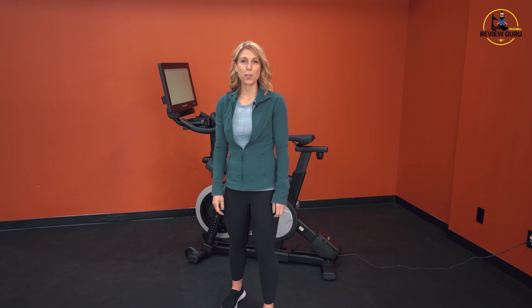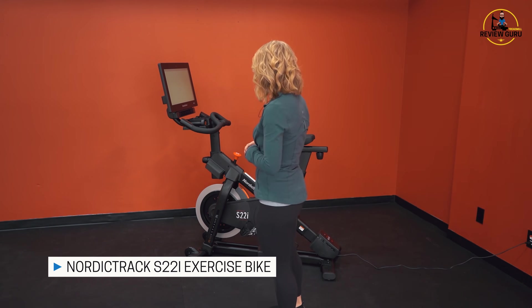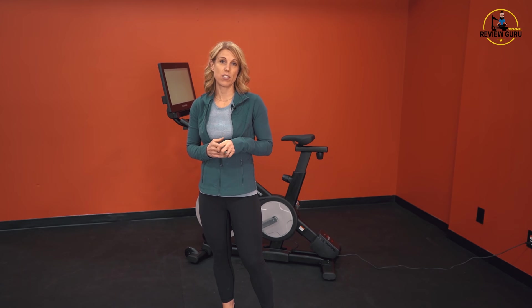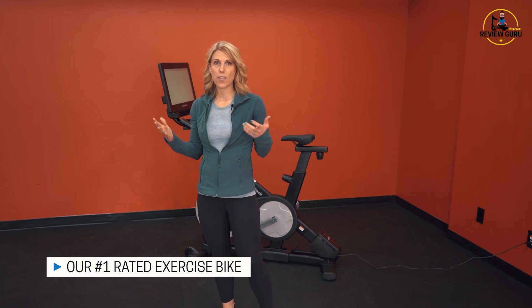Welcome to Treadmill Review Guru. Today we're reviewing an exercise bike I've been very excited to talk about — it is the NordicTrack S22i. This is one of the coolest new designs from NordicTrack. It has some really innovative technology, and we have rated it our number one exercise bike for 2019 because it has a lot of cool things.